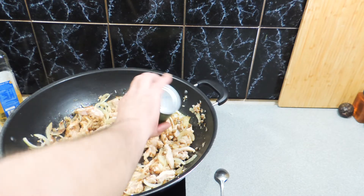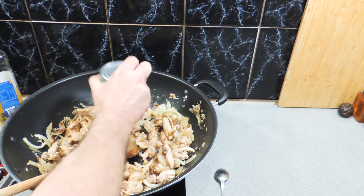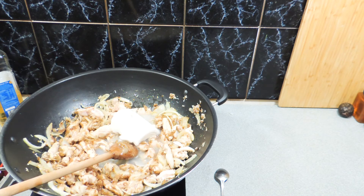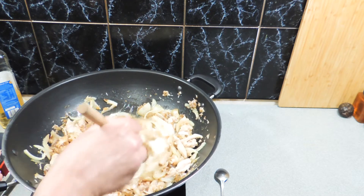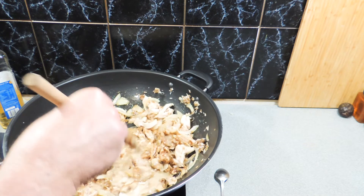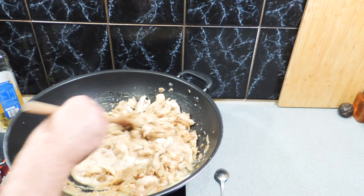Last ingredient: we're going to add in some coconut cream — a full 400-gram can of that. It's a little bit excessive on the coconut cream, but I do like that extra sauciness and creaminess it gives. Just stir all that through, get all those flavors happening, and we're getting ready to finish this meal off.